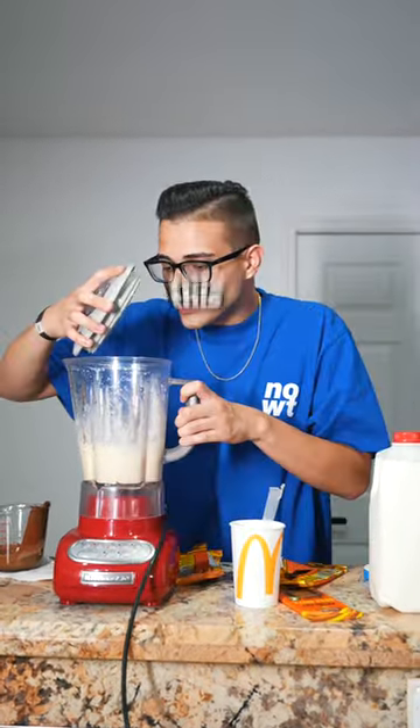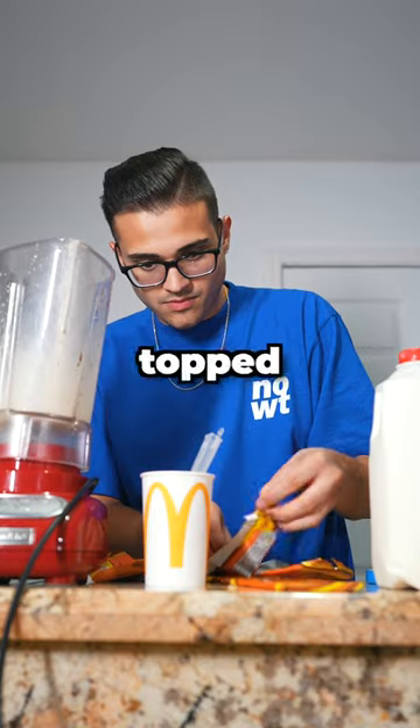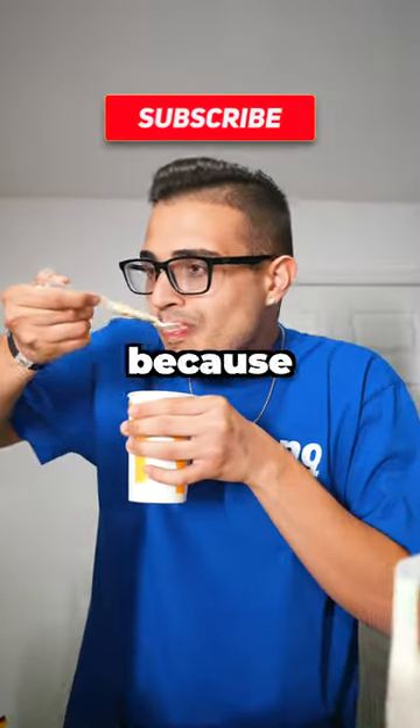And after a few minutes, it was done. This looks amazing. Then I poured it out into the McFlurry cup and topped it off with more of these nuts. And there you have it, the very first Mr. Beast McFlurry. Subscribe because this was delicious.